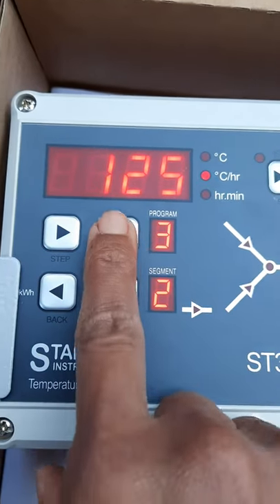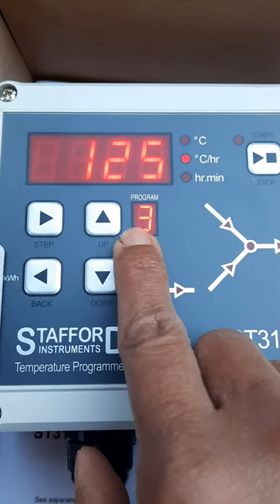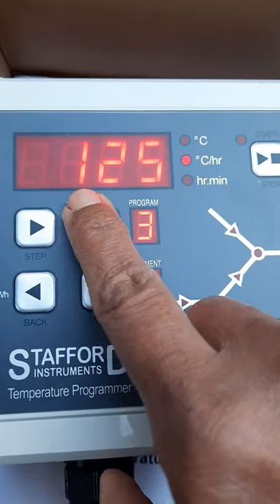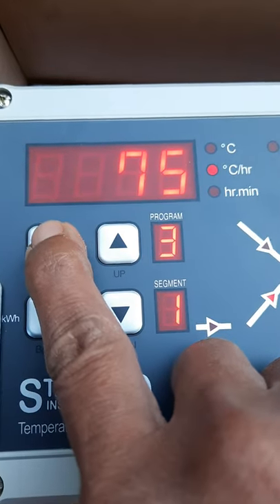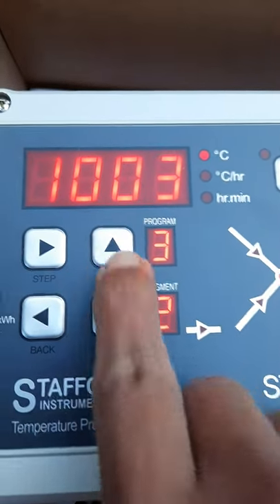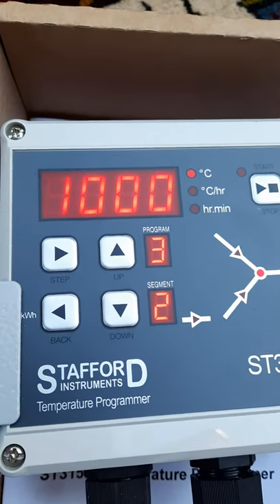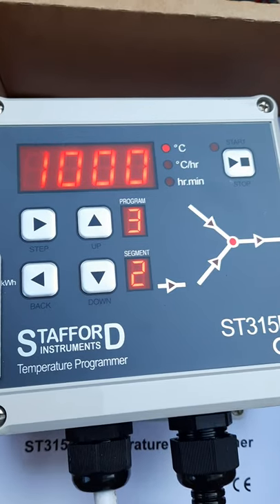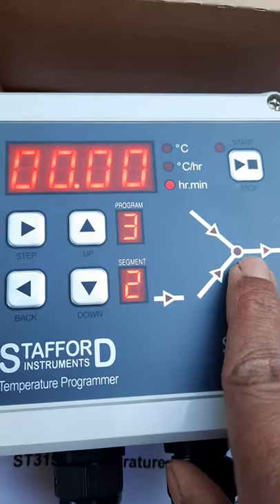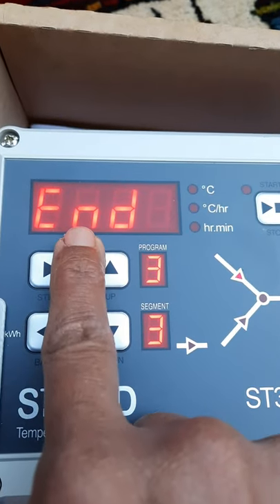Now you're in the second segment at 125 degrees per hour. We're still in program number three — only the segment is changing. The second segment is 125 degrees per hour to 1000 degrees Celsius — that's the maximum biscuit firing temperature, which is how I fire my pottery. Press step again; four zeros will appear asking if you'd like to soak at the top temperature. I'll leave it as zero, and then 'End' should display — that's the program set.